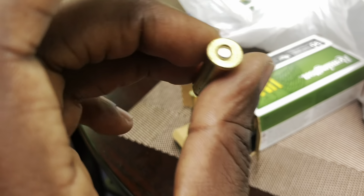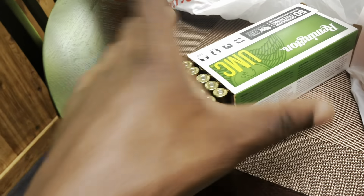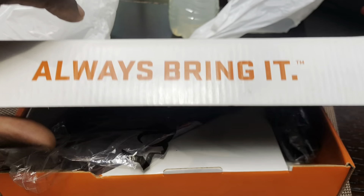So, 357 — y'all can see it there, 357 Magnum. So if I got 357 Magnum, that means I had to get a gun to shoot it, right? Here we go — another Taurus. Always bring it.